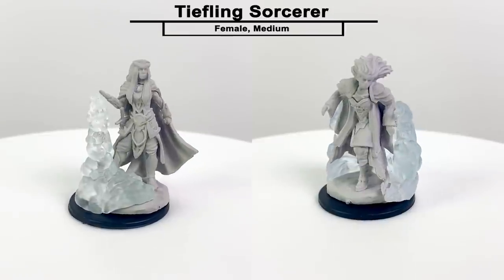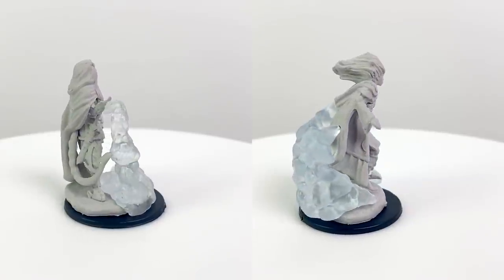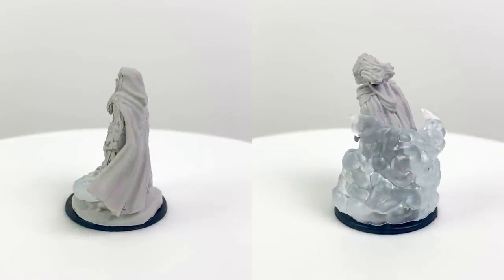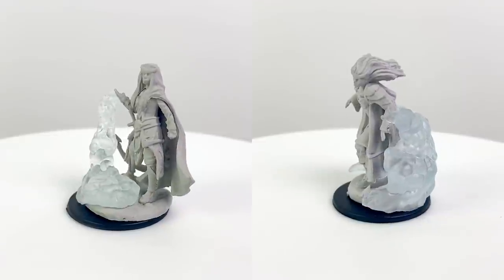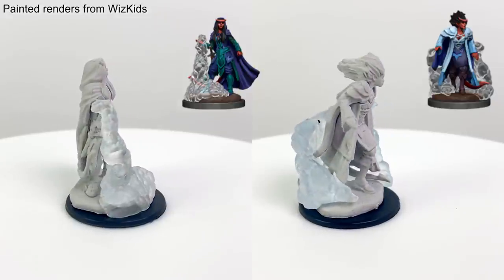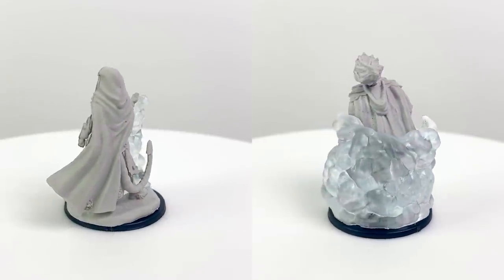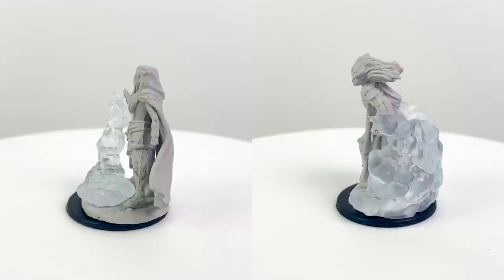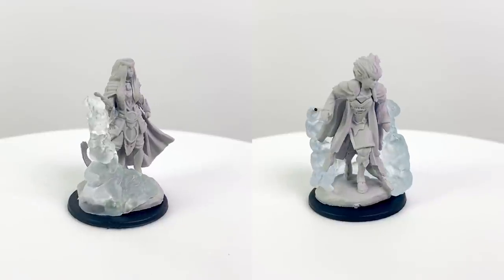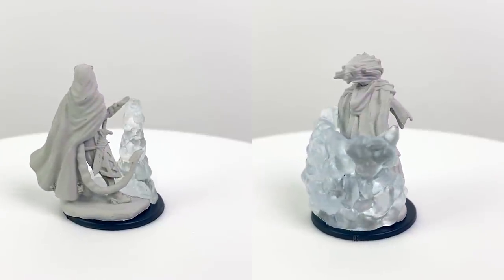You've got some big translucent spell effects going on with these tiefling sorcerer sculpts. The spell effect is removable from both of these minis if you don't like it or just want it to be easier to paint. The smoky render provided by WizKids calls to mind the shadow magic subclass added in Xanathar's Guide to Everything. At 3rd level the sorcerer gets a darkness spell, and the inky smoke spreading from the sorcerer could be a dramatic rendition of that. At 14th level, she can teleport between areas of dim light or darkness, appearing to step out of the shadows like a sneaky server at a nice Italian restaurant.